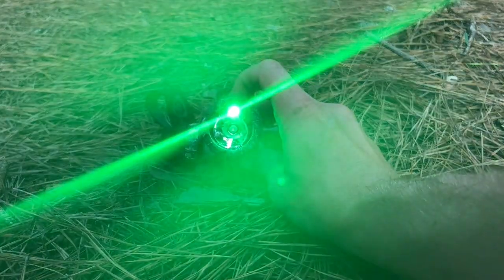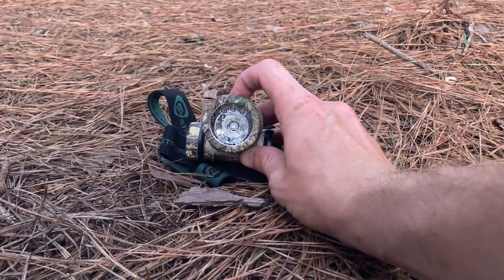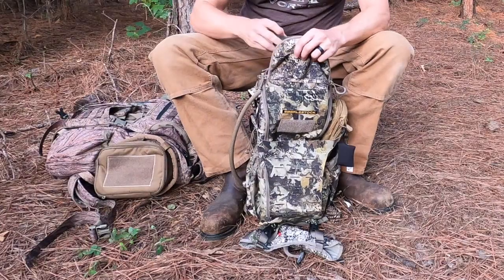I always carry a headlamp when I'm going to the stand. It has two brightnesses of green and just a regular flashlight. This is a Streamlight, and it's the one that I prefer right now.